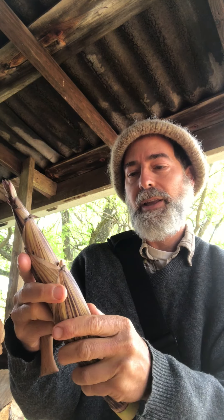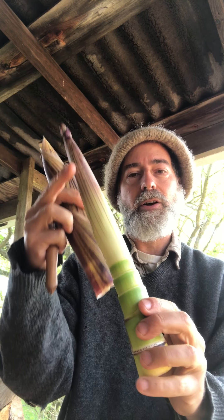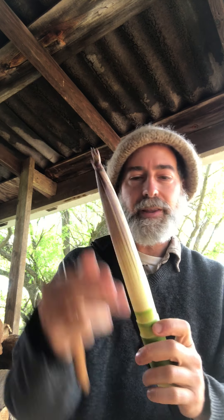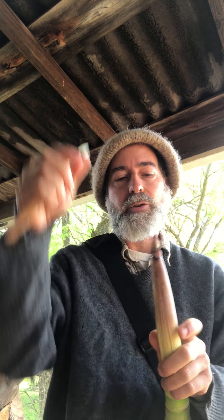I turn it towards me and get my thumb in there and I'm able to peel off the layers. You can see the scar where each layer is attached and I've peeled them off up to here. I'm going to toss that — I didn't quite cut it deep enough because there are more layers towards the top.